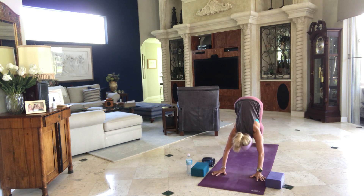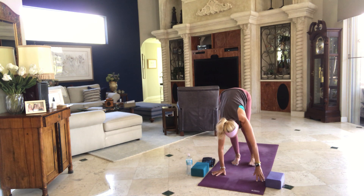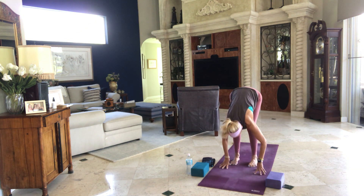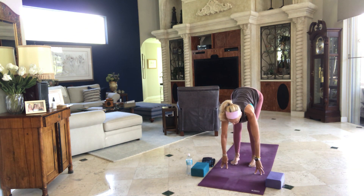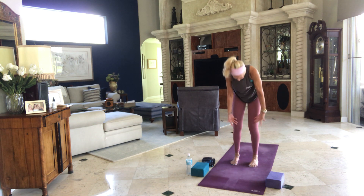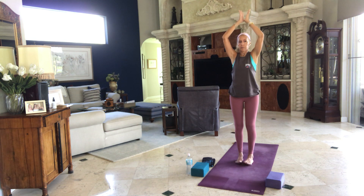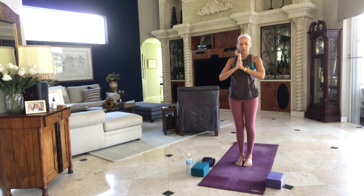Soften your knees. Walk your feet — you can come halfway up the mat here. Walk your hands back to your feet. Halfway lift or on blocks. Exhale, fold over. Inhale, ragdoll stand all the way up. Bring your arms up over your head. Bring your feet together, bring your hands to your heart center, settle in for a moment, close your eyes. Then bring your arms down by your side.